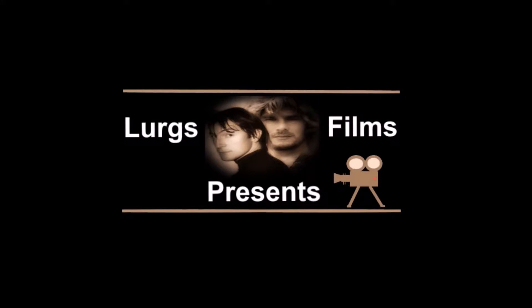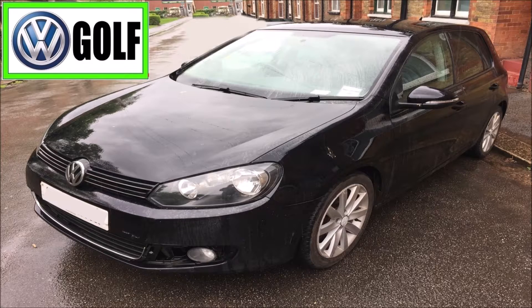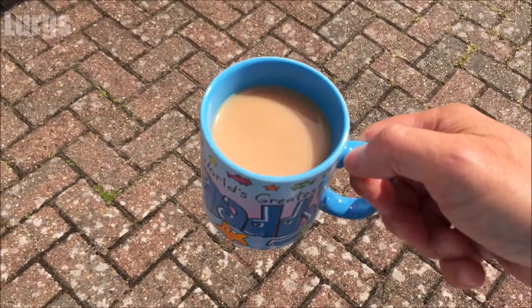Hello guys and girls, it's Lurgs here, welcome to my channel. Today we're looking at the Volkswagen Golf OBD2 diagnostic port location — but before we get started, it's always nice to have a lovely cup of tea.